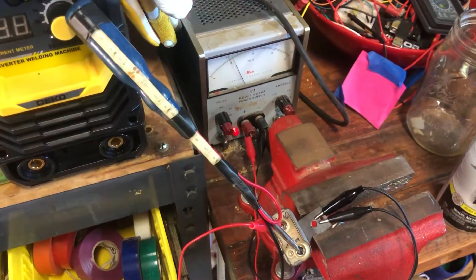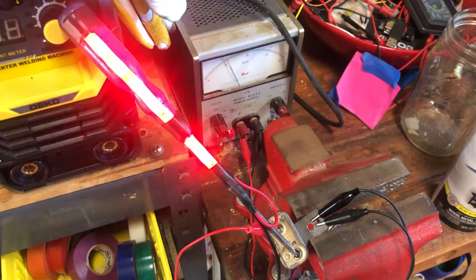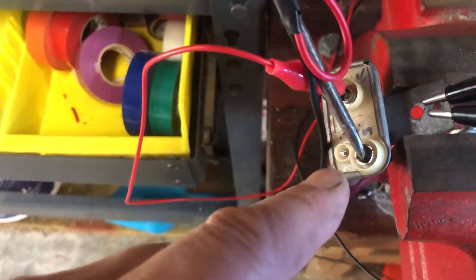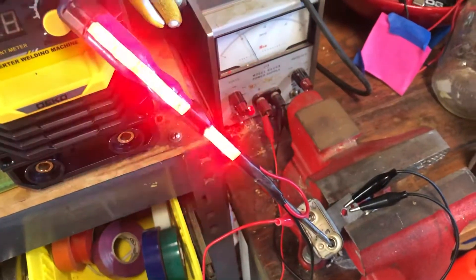If you're curious what an instrument voltage regulator looks like from an early 70s Mustang, this is 12 volts on the input and 12 volts coming on the output, averaging to 5 or 6 volts.